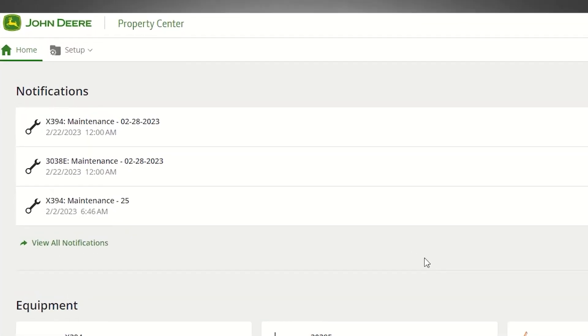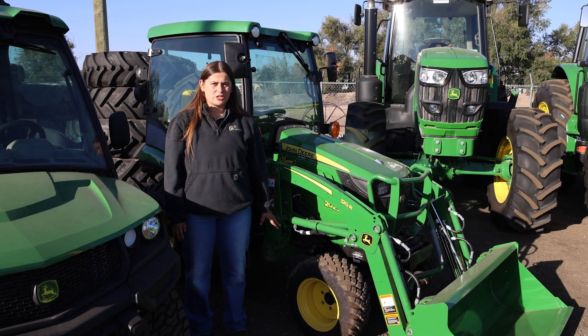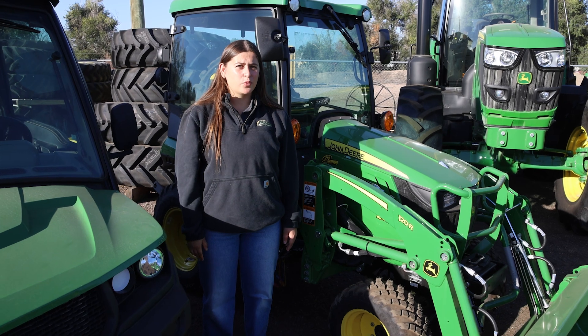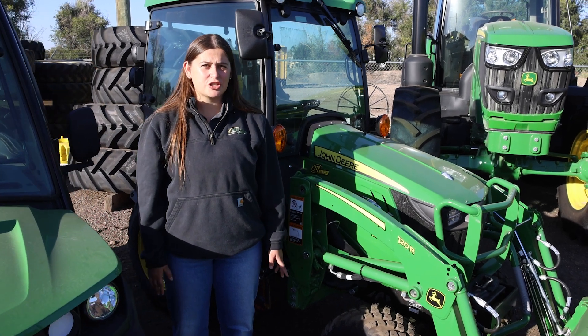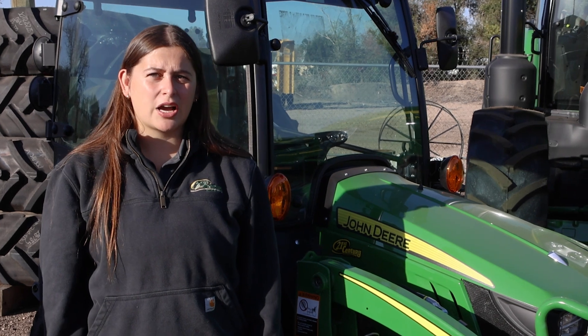If it's every 100 hours, you'll get an alert in Property Center of upcoming maintenance — if your M modem is hooked into the CAN bus system. Property Center is free to access for anyone and you don't need a connected machine or a John Deere piece of equipment to use it. You can add serial numbers of any equipment to keep track of everything in one place and get access to operator's manuals and maintenance intervals.